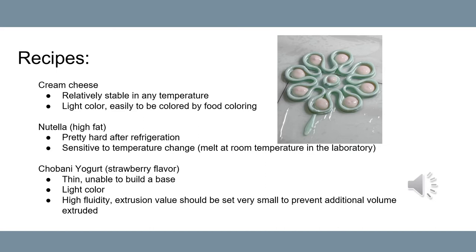Another material is yogurt. It is highly liquid, so it is impossible to build a base. It will be dotted between the petals. The extrusion value of yogurt should be set very small to prevent additional volume being extruded.